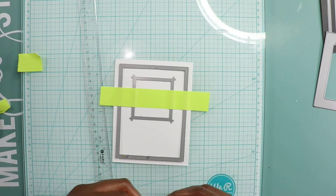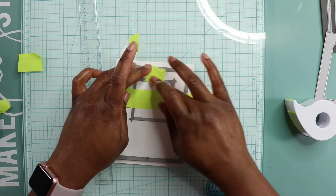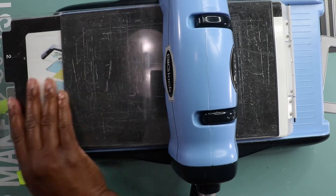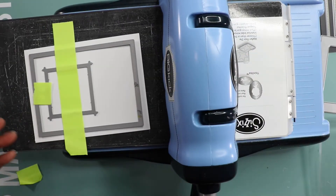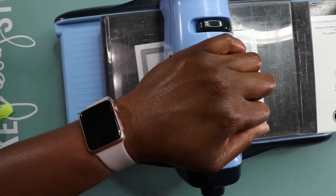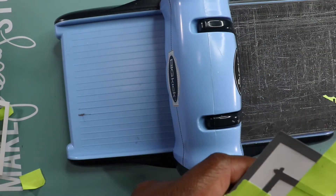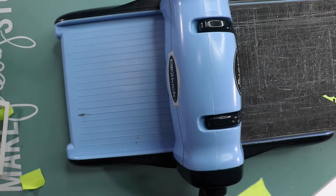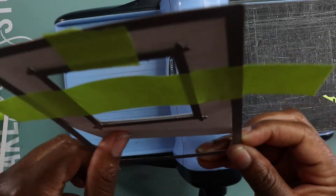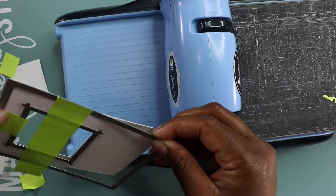Throughout this video you'll see how I do it — I won't make you sit through me making all 21 cards. The next thing I do is run my paper and my dies through my Big Kick die cutting machine. A little tip: I powdered down that post-it tape with my powder tool, which removes some of the tack so it doesn't stick to your paper as much.